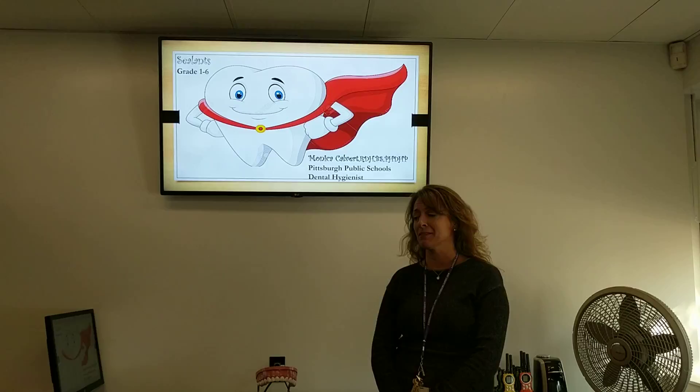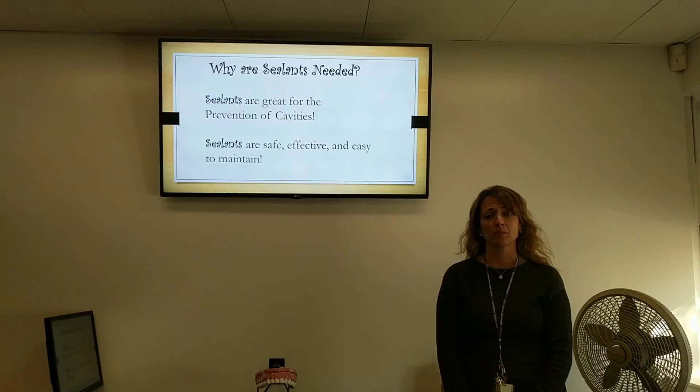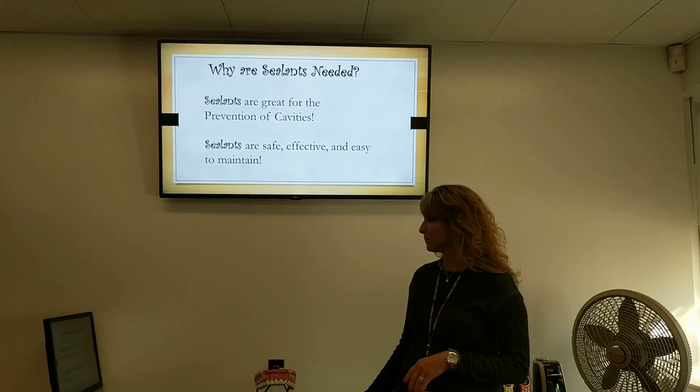Sealants are very important for the prevention of cavities. They are safe, effective, and easy to maintain. Sealants are placed on premolars or molars.